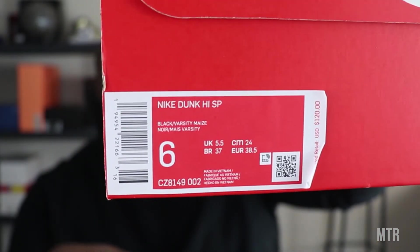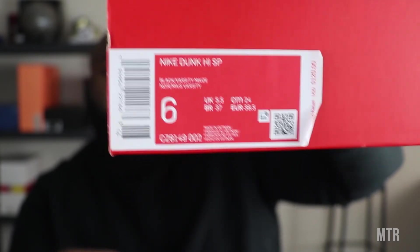Traditional Nike branding all around on the box — nothing too crazy. The tag reads Nike Dunk High SP, size six in men. That's mainly it for the review. In the comments, rebels, let me know what you think about the Nike Dunk High SP in its black and yellow colorway. Did you get your hands on it? Did you hit on the sneakers app, any of the foot sites, or win a raffle? Let me know. Also — I'm not saying the name of the store I go to because I enjoy going in there peacefully without sneakerheads crowding it, so don't ask.